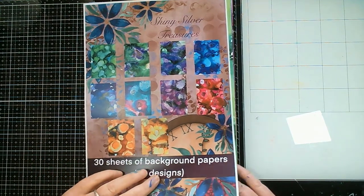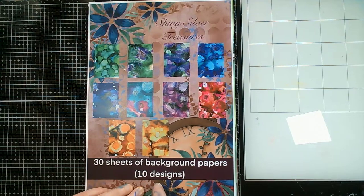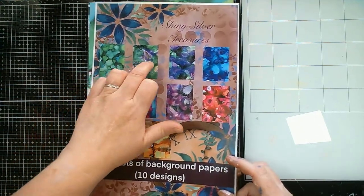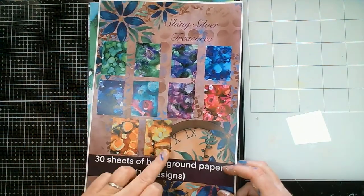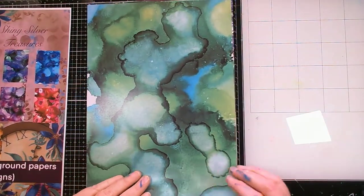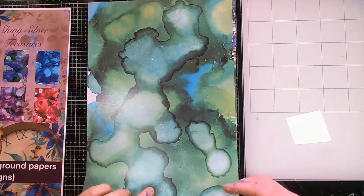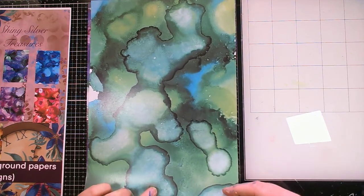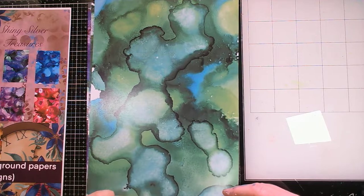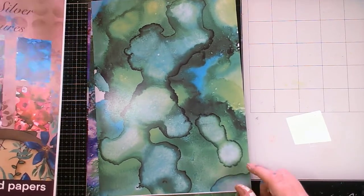Anyway, this is the paper pack. You get, as it says here, 30 sheets of paper, 10 designs, so that's three of each, and you get a quick reference as to what the different ones are. Each one of these has been made by Dawn, then photographed and then printed — made from alcohol inks, I do believe. The most obvious one for alcohol inks is actually the yellow one, if I show you one here.